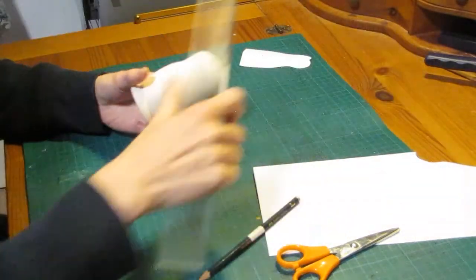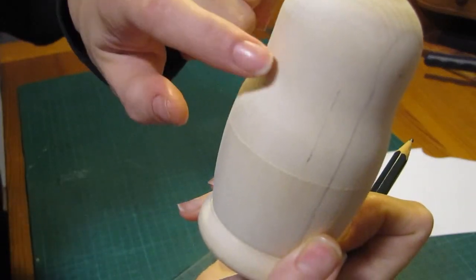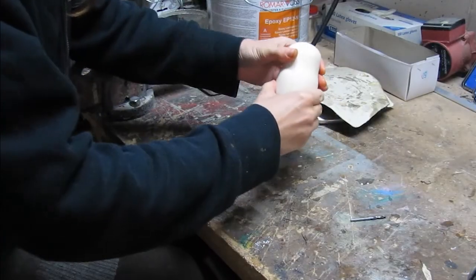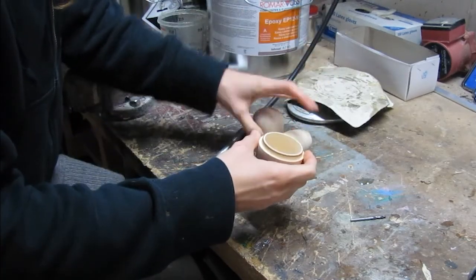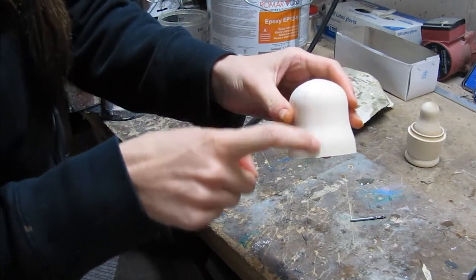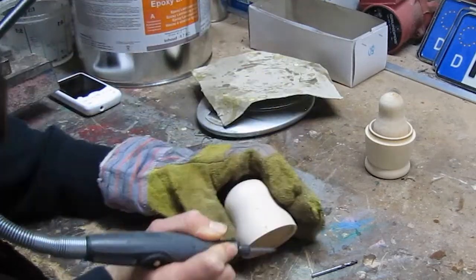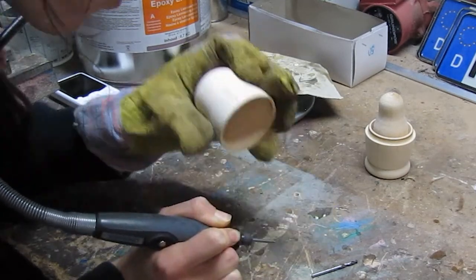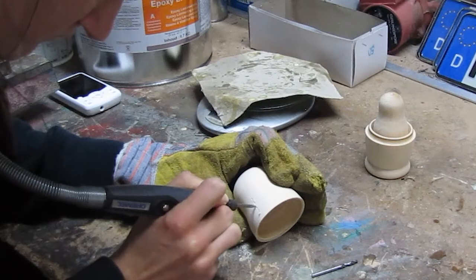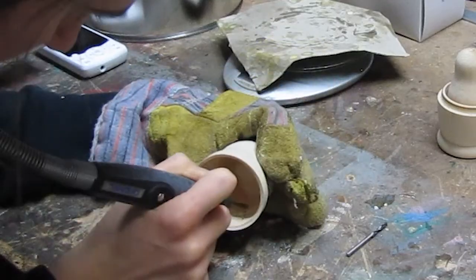Then I wanted to add wings, so I used the Dremel tool to make slits on the sides. Now I'm measuring where the wings will go and making sure they are in the same position. I'm following the line I made with the pencil and then tracing that on the lowest setting of the Dremel tool. Just doing this really carefully — take your time, guys, because you don't want the wood to splinter or anything.